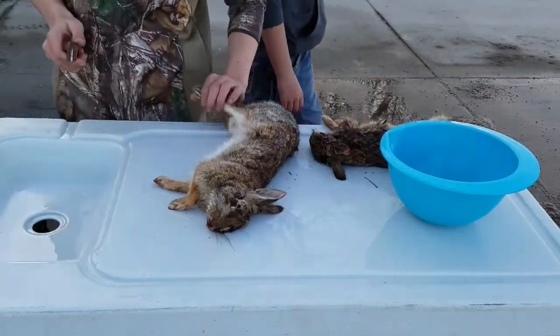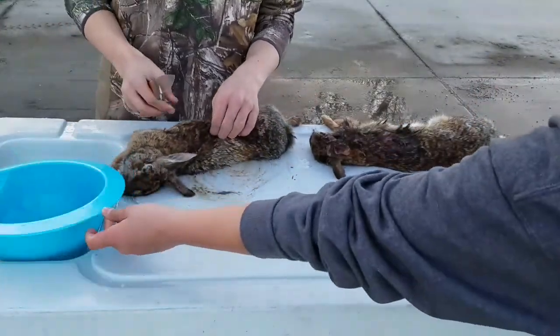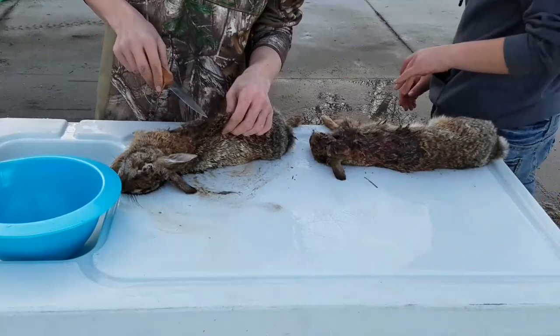Well, we got two rabbits today — one with the shotgun and one with the bow. So I'm just gonna skin them up and we can cook them later.